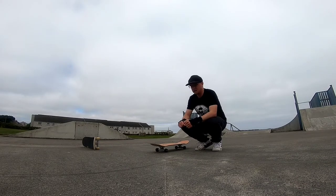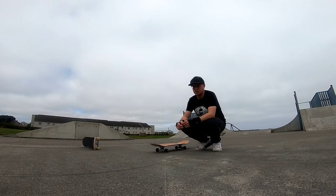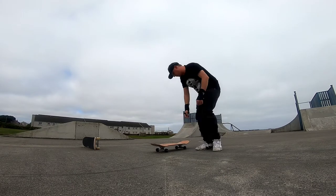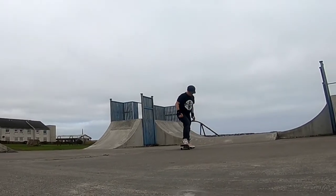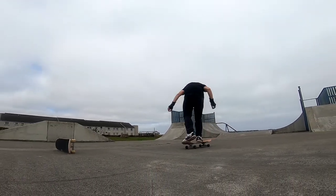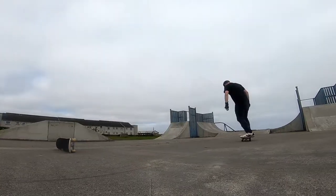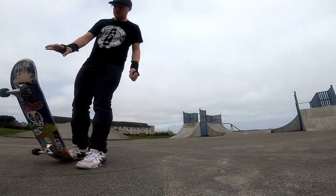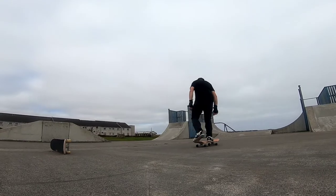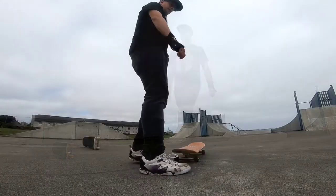Both feet in the pockets gives you good control over the board for doing reverts, and if you're staying on the ground, keeping control over your wheels when you slide. But it doesn't help for ollieing, so I've got to try and adjust that, put it together, and turn it into a 180 ollie. That's the other problem — my back foot always messes it up.